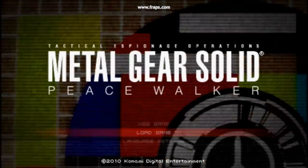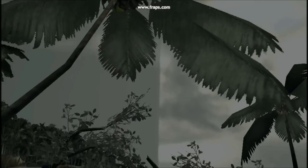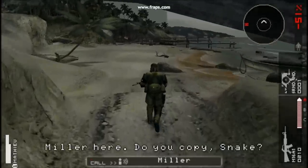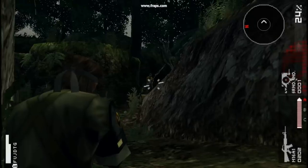Hey guys, this is a real quick and short first video of my settings on the JPCSP emulator for the game Metal Gear Solid Peace Walker. I'm making this first video because I've noticed a lot of Metal Gear configs out there running at like 6 frames, and I thought that was horrible. They never even really show what their configs are either — they just kind of record the screen of the emulator running, and I really don't find that useful for the community or anyone who's really trying to figure something out about running the game.